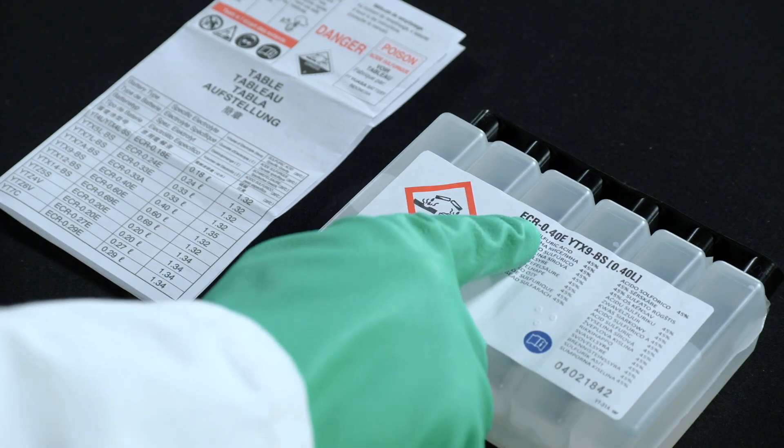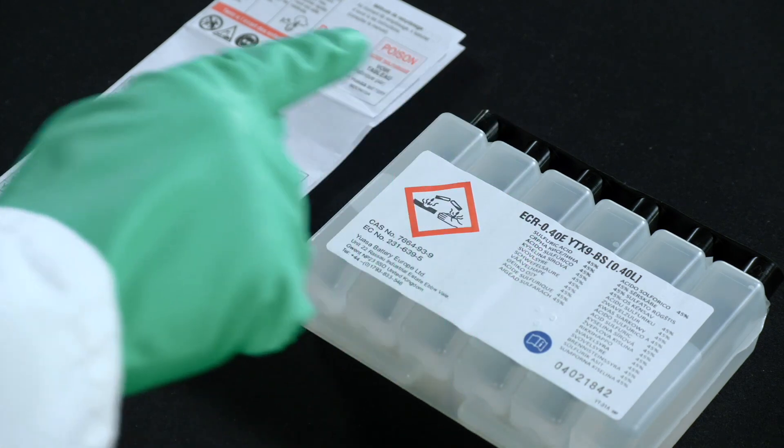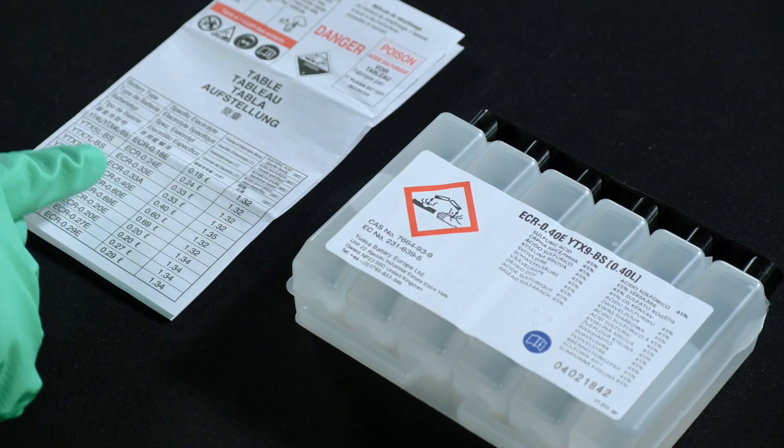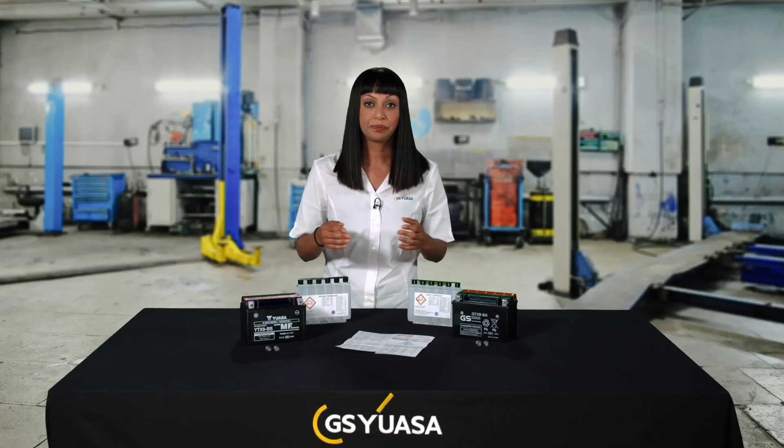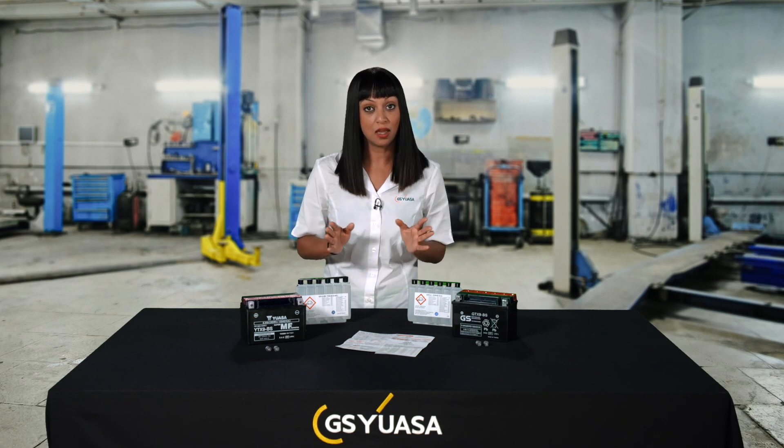Initially, check that the electrolyte is correct using the reference table supplied to cross-reference the battery type with the ECR code number on the electrolyte container. Do not use the electrolyte if the ECR code numbers are not identical for the battery type, and never use electrolyte from any other source.